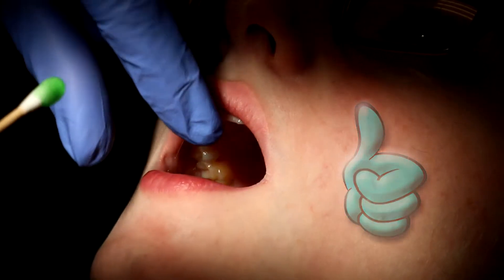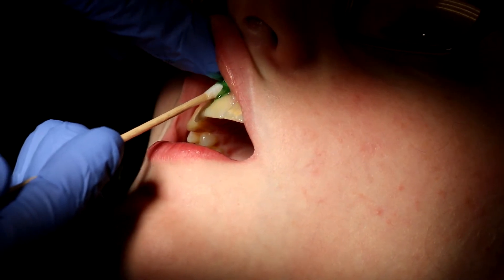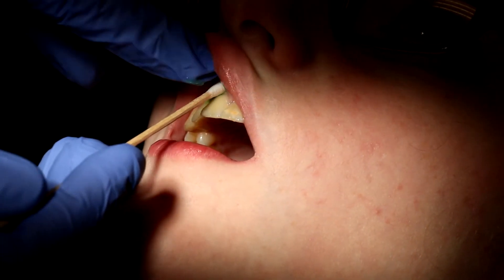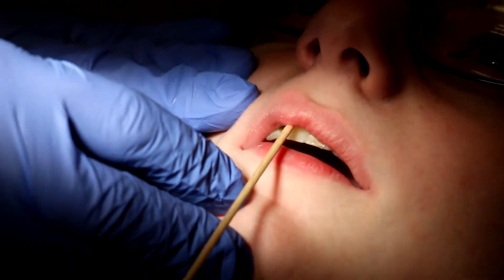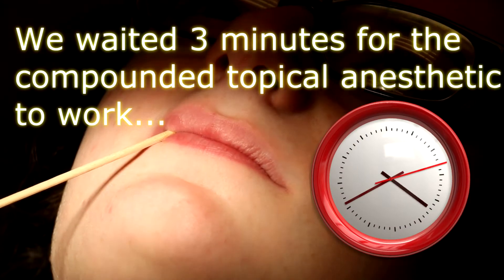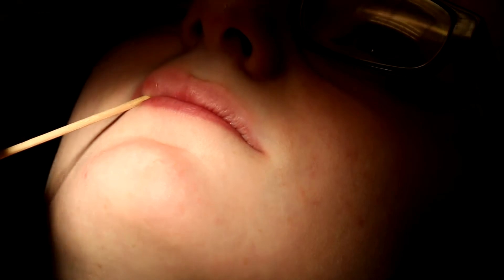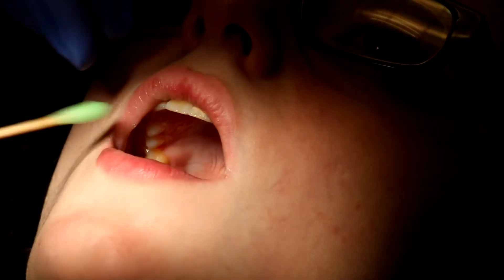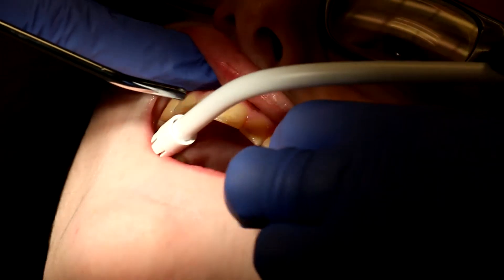All right, so you can open a little bit. Good. You can just turn a little more like that right now — just turn a tiny bit. Okay, so we're going to rinse off this very powerful compounded topical. You can open up for me. Good. Open a little bit bigger, Lily.